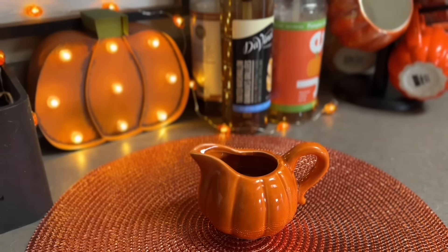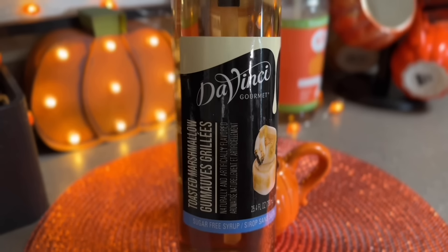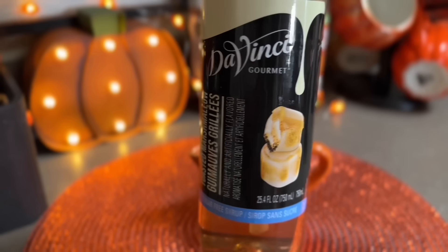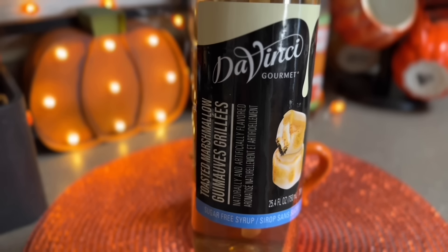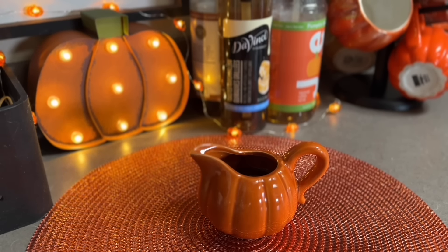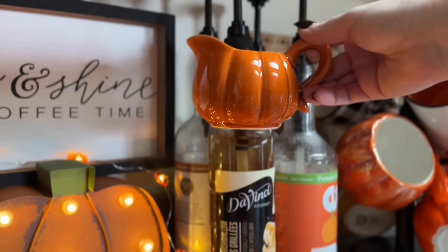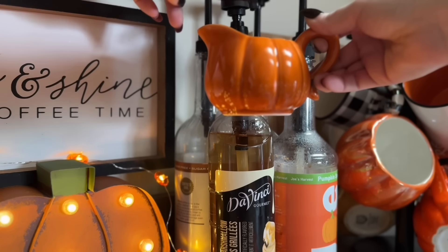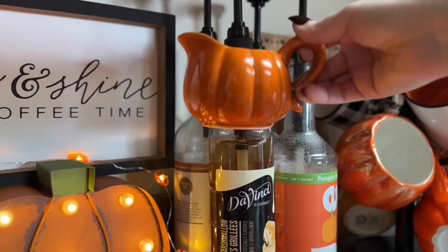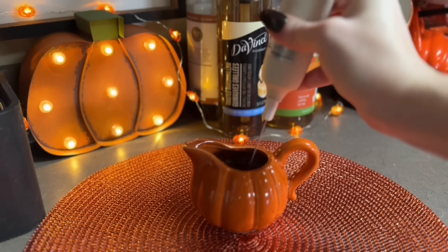I'm adding the star of the show which is this DaVinci toasted marshmallow coffee syrup - oh my gosh, this was also in my favorites video, I love this syrup, it's so good. I do two full pumps of that as well. I thought I'd add some fluffy mic scratching because some of you love this, so I want to add a little bit of it for those of you that do.